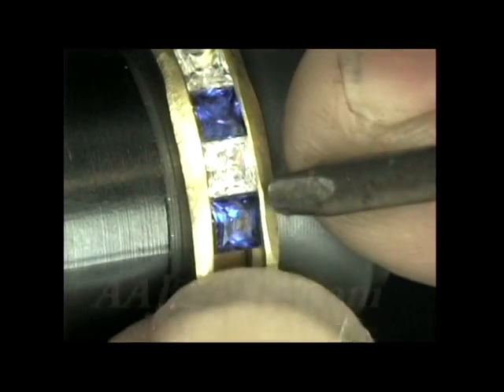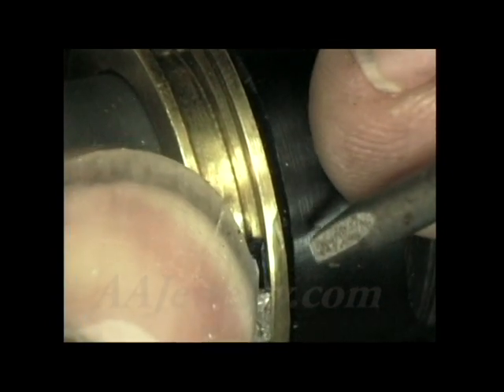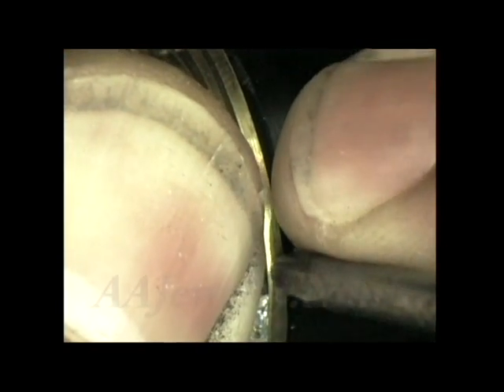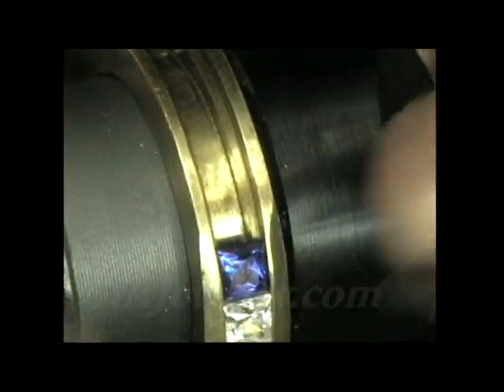Now I'll continue my hammering. I'm trying not to obstruct the view with my left thumb as I hammer, but I have to stabilize the stone a little bit till I get it snug. You can see how fast and easy this metal moves. By keeping my tool moving while I do the hammering, it makes a nice smooth movement of the metal.